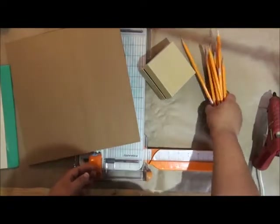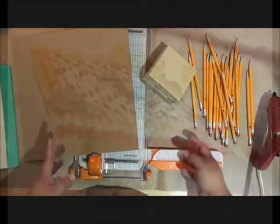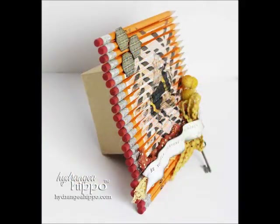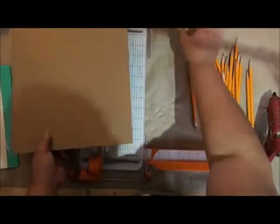Hey, this is Jennifer Priest and today we're going to use some pencils, a gift box, some cardboard, and some Craft Attitude film to create a fun piece of artwork for the wall. Alright, so let's get started.